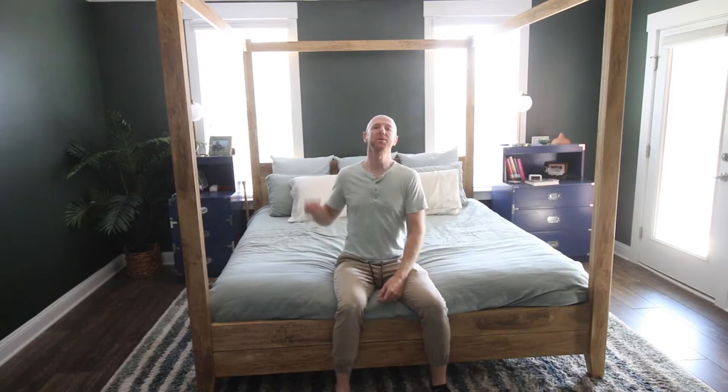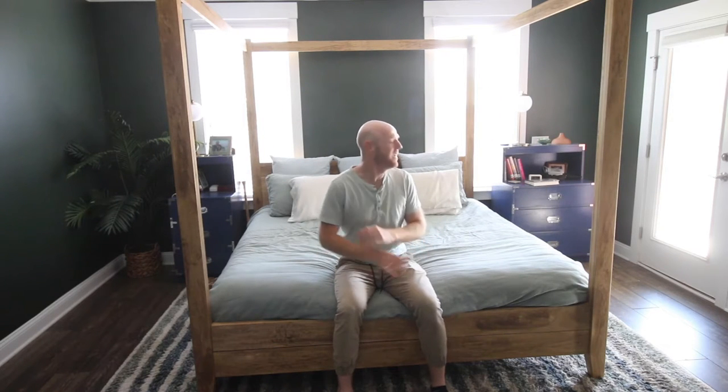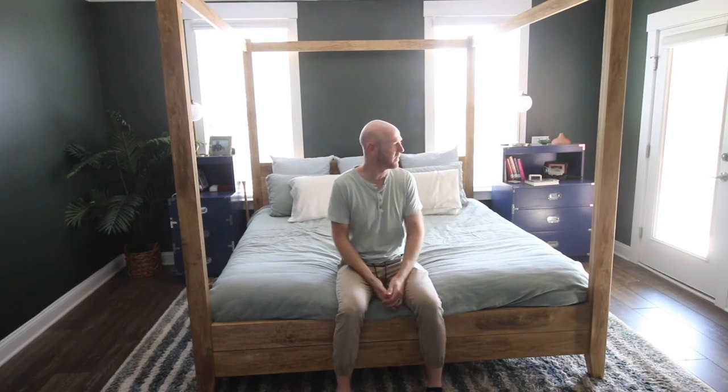What's up everybody, today's video is showing you how we built this DIY four poster canopy bed. This is a perfect project if you have a big open bedroom that you want to fill with a large statement piece of furniture. I am well rested on this beautiful bed, so let's show you how to build it so you can make one of your own.